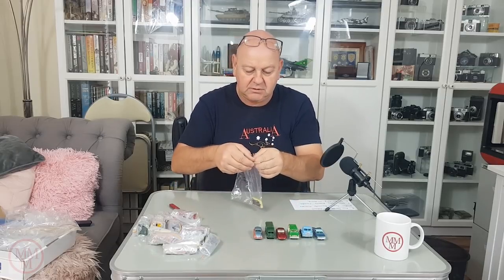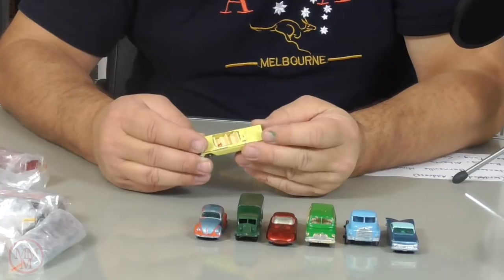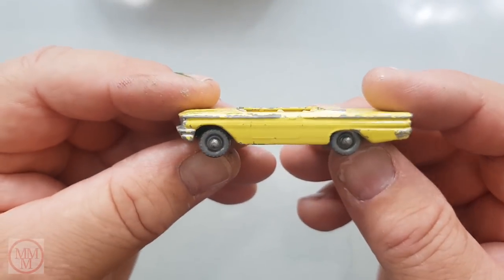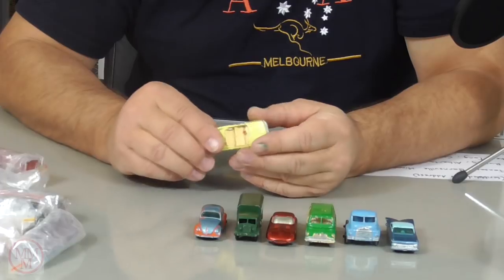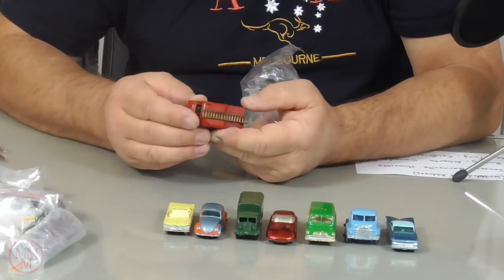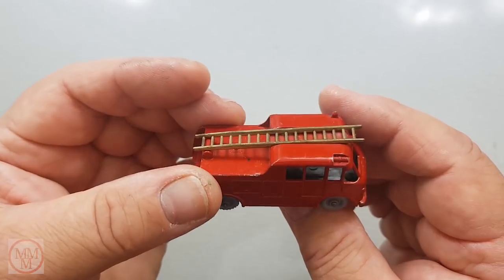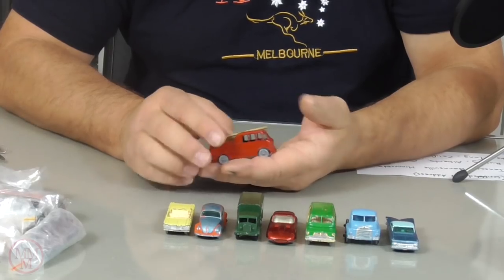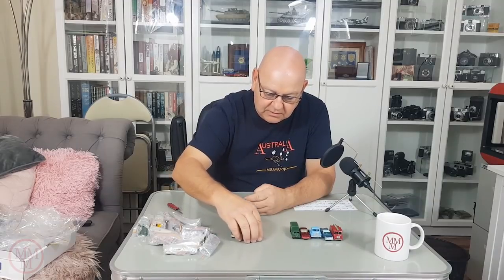Oh, here's the Pontiac convertible. I did one of these the other week and I wasn't too sure as to what colour the yellow should be. So it would be interesting for me to get my one out and compare it to this original colour. They've still got the windscreen missing and the steering wheel, so I'll probably do this one over again. This is another one — look. Somebody who had these didn't actually play with them. This is the Meriwether Marquis Fire Engine, and again it's in brilliant condition, look at that. Hardly a mark on it.